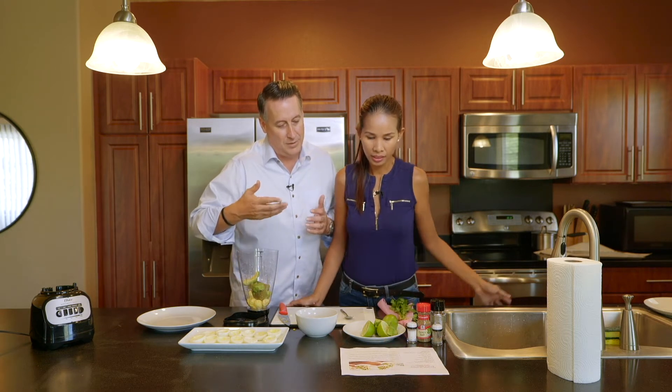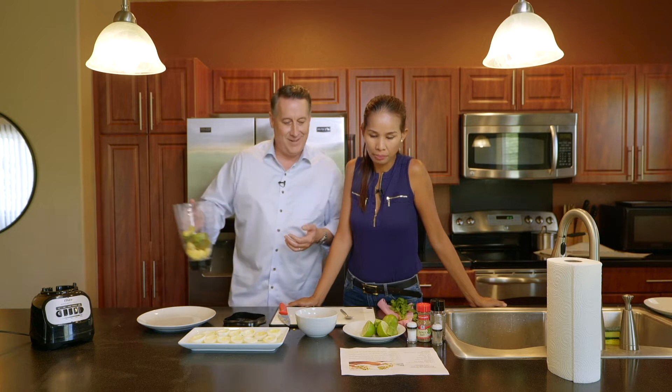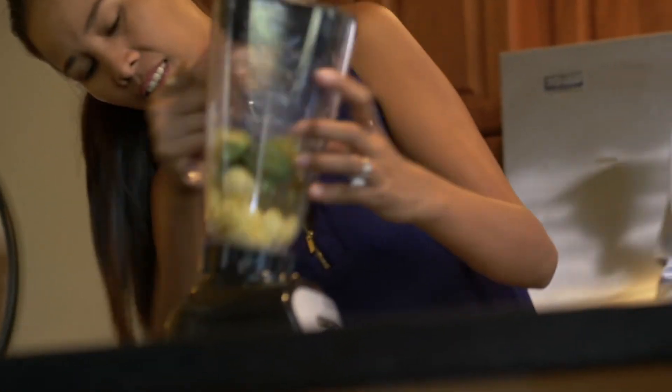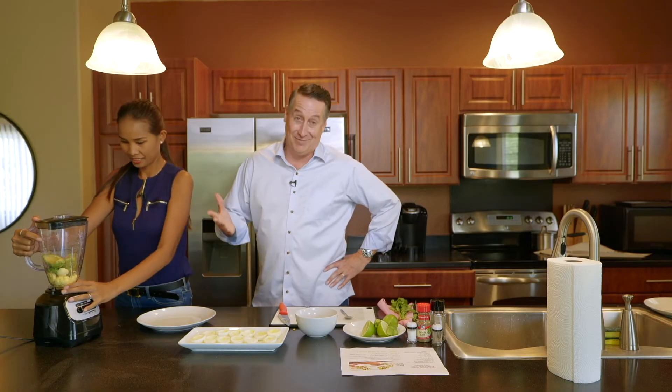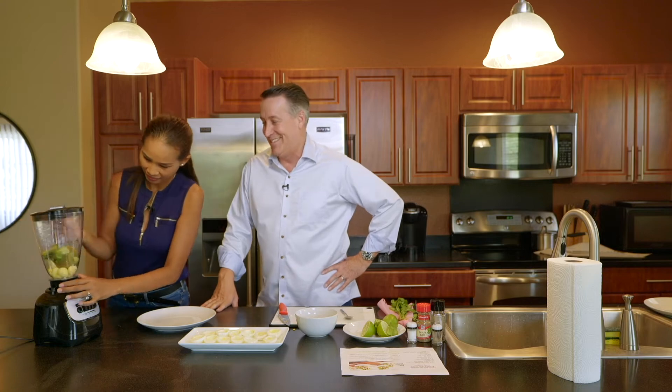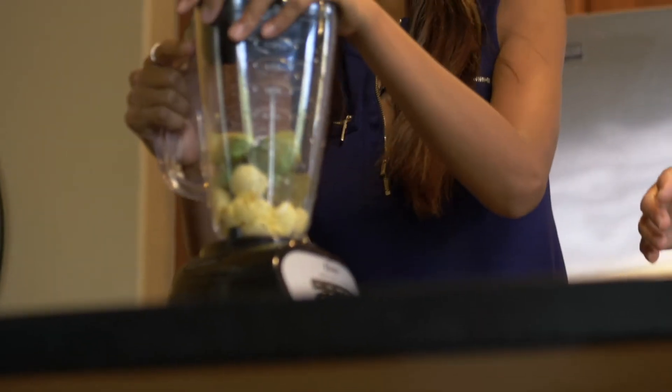Add yolk, blender — basically just mix it up just like that. AJ actually didn't want to use a blender. She's like, just mix it up by hand. But I said everybody doesn't mix it up by hand like you do. She's not used to using a blender — we have a blender, but it's a different one. Let me try.